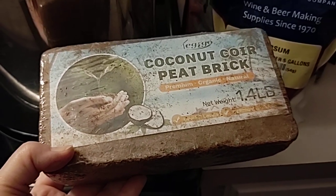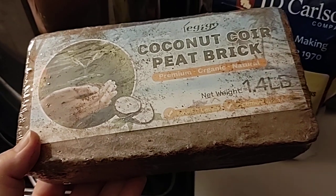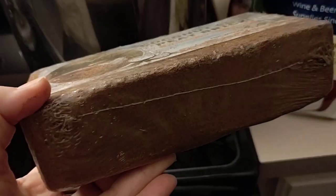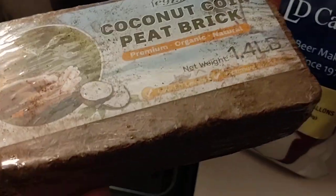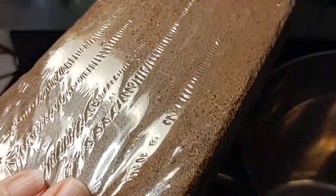Hello friends! We just wanted to pop in and do this really short little video for you about this new cocoa coconut brick that we're going to use. It's actually 1.4 pounds and it looks really awesome.